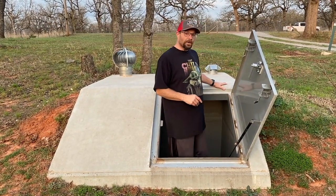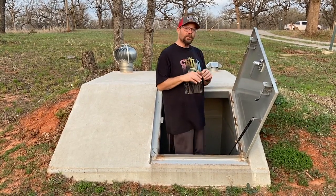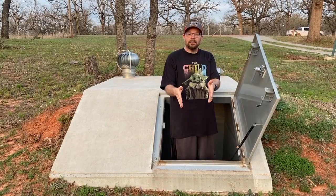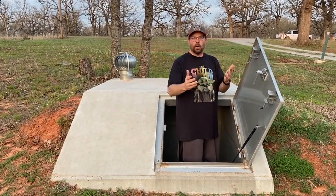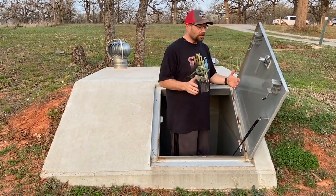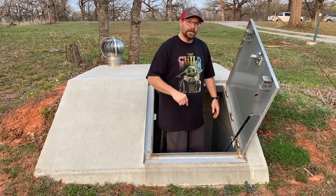This is what they call a below-ground shelter. They also have a different below-ground style — if you have a regular framed house with a garage, you can get one that's inside the garage where you step down into it and it's flat, so you can even drive your car over it. This isn't one of those. This is one of the ones they put in the yard, and it's a little bigger than some of those narrow ones.